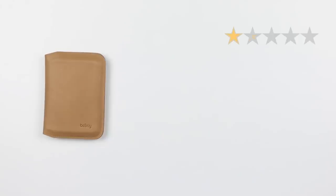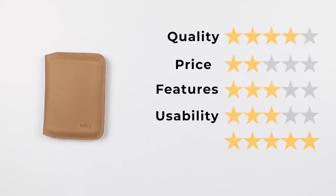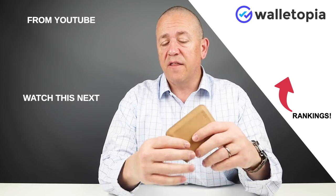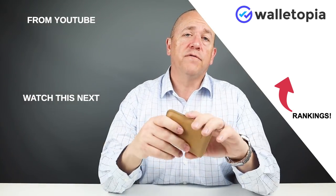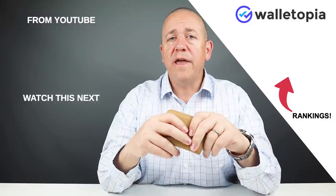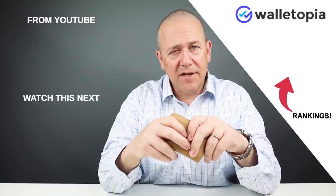Now let's get into the final score: quality of four, price of two, features of three, usability of three, and perception of five — they're taking risks here, so I'll give them a good score there — with a final score of 37 out of 50. If you want to see more rankings or videos around Bellroy wallets, go to walletopia.info/rankings. Thank you for being with us today. See you in the next review. Bye!